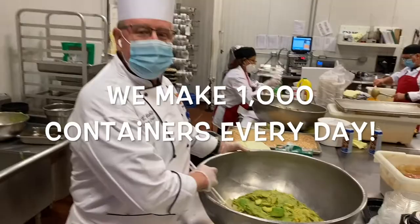At home you'll probably only use two avocados, but here at Stu Leonard's everything's big, so we're using a lot of avocados — just a couple of cases right here.